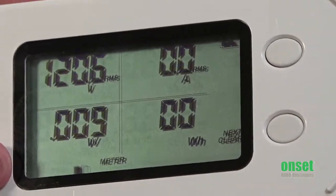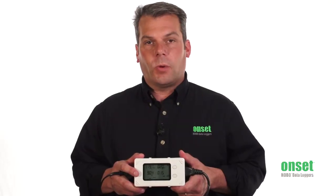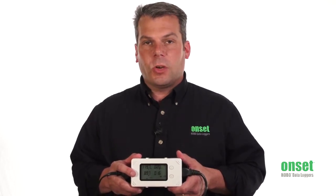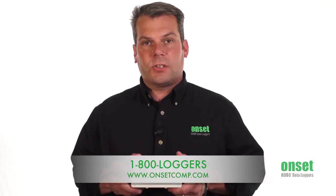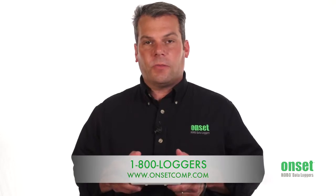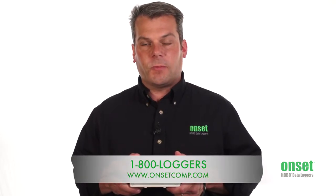To learn more about the Hobo Plug Load Logger, part number UX120-018, please go to our website at www.onsetcomp.com or feel free to call one of our application specialists at 800-564-4377.